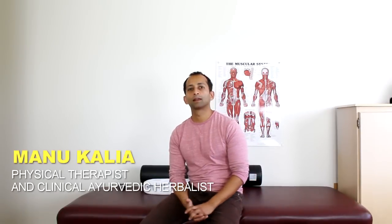Hey guys, it's Manu Kalia, physical therapist and Ayurvedic herbalist. I'm going to show you another video on restoring shoulder range of motion. If you're missing the hand-behind-back position, which involves shoulder extension, adduction, and internal rotation — turning the hand inwards — this is the movement we're addressing.